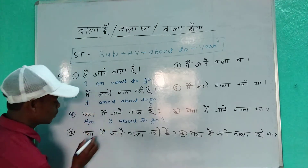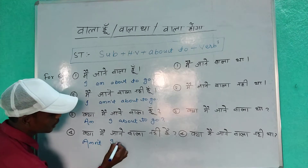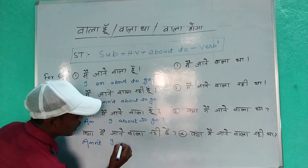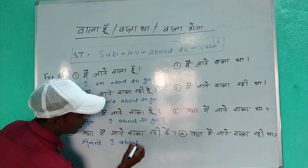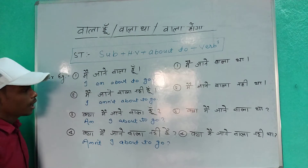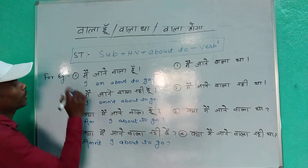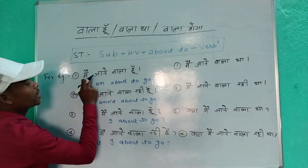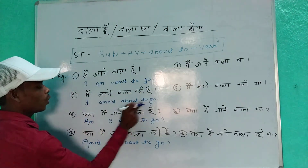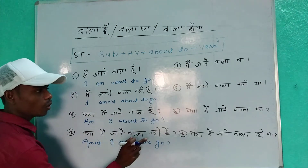Kya main jane wala nahi hoon? Am I not about to go? Let me tell you again: 'Main jane wala hoon' — I am about to go. 'Main jane wala nahi hoon' — I am not about to go. 'Kya main jane wala hoon?' — Am I about to go? 'Kya main jane wala nahi hoon?' — Am I not about to go?